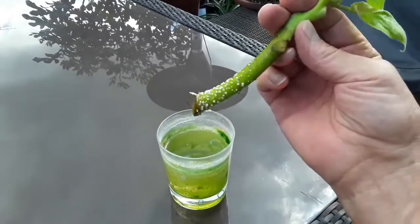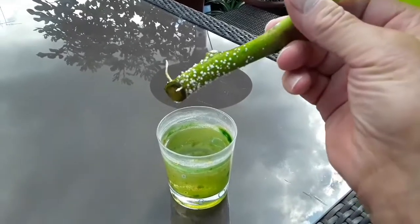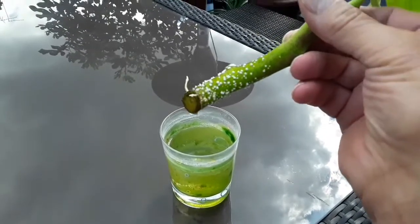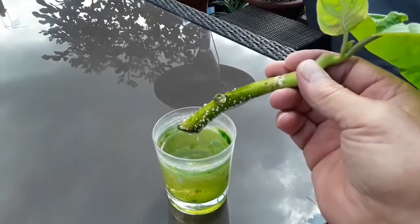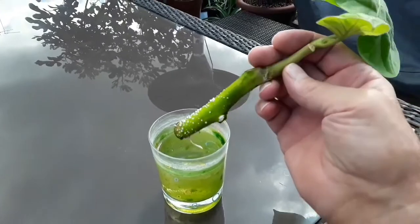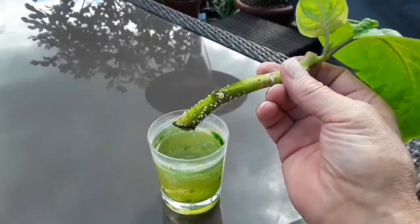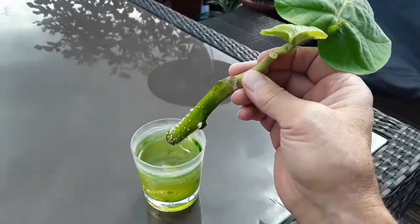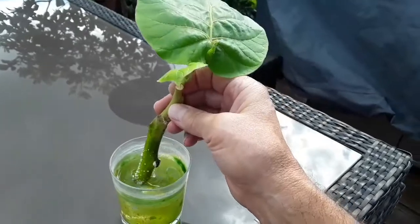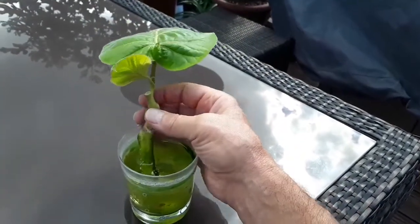Those white nodules you can see on the stems are what developed prior to the roots coming out, and as you can see this cutting has actually got two roots, looks like a third one developing there. So this cutting has actually got roots developing out of it, and that's just literally from being in water for about 8 weeks rather than in soil.